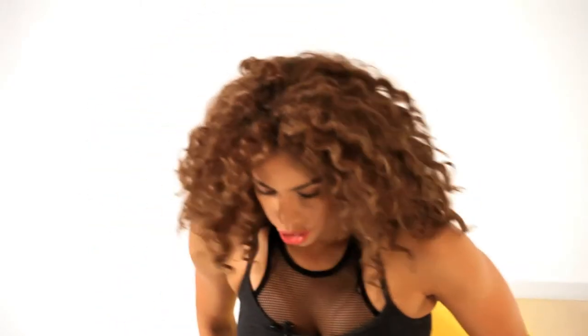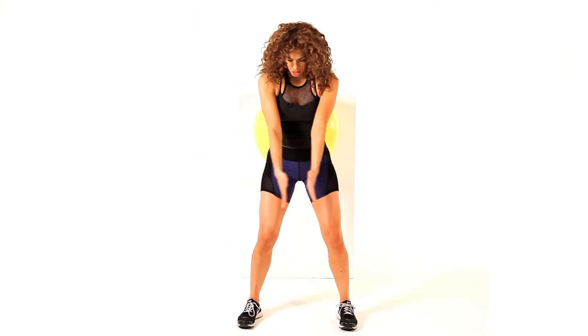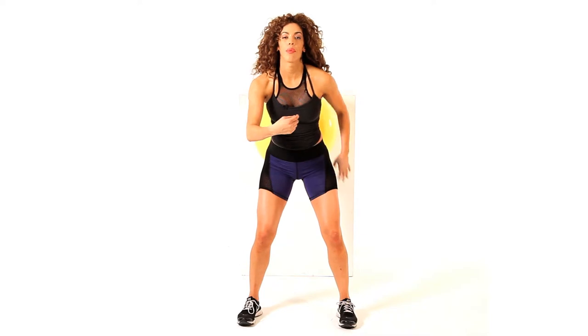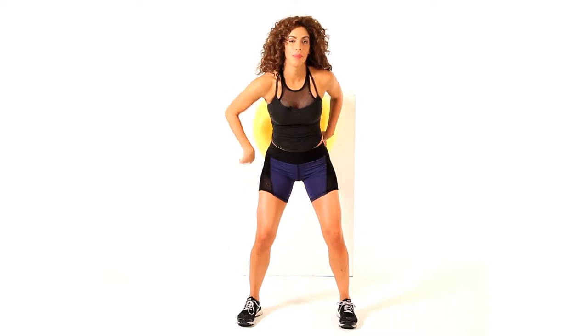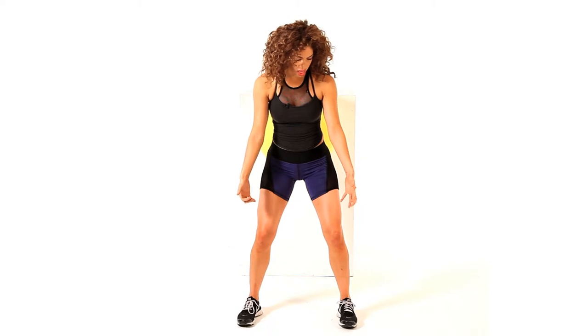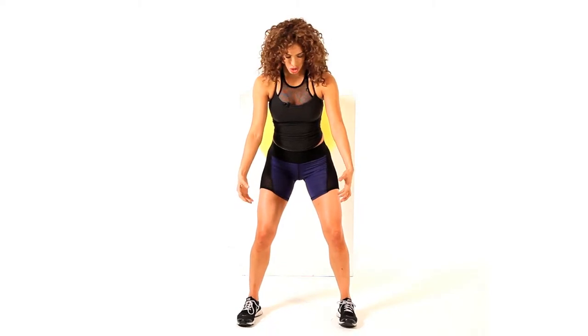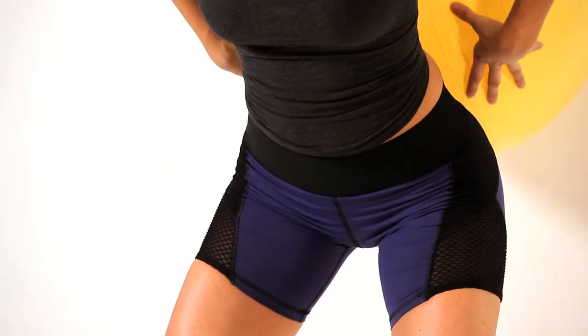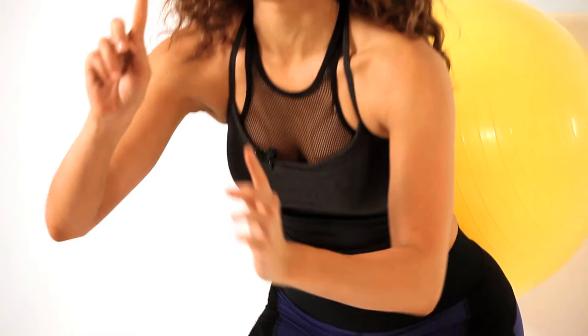Walk your feet out in front of you in a squat position, so your feet are a little wider than shoulder width apart. Focus on pressing your butt all the way back into the ball, same as a regular squat — weight is low in your heels, wiggle your toes, keep that weight in the heels, and come all the way down on that ball, squat all the way down, dig through those heels, press it all the way up.